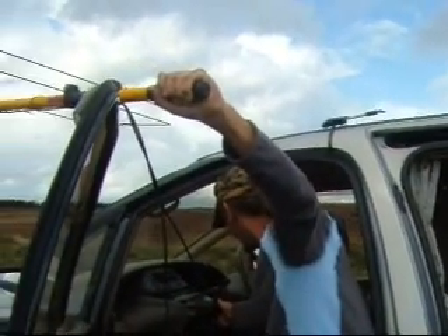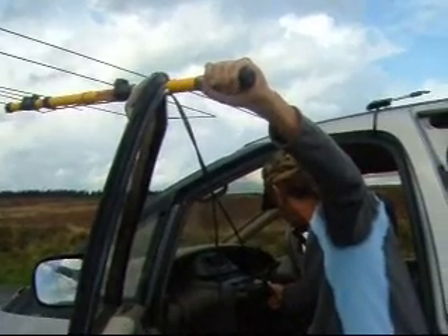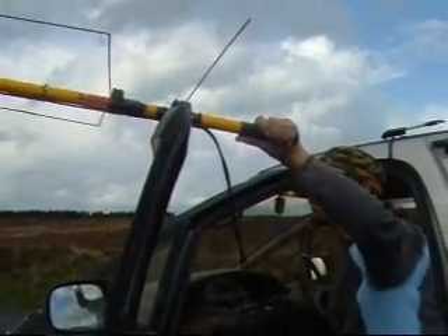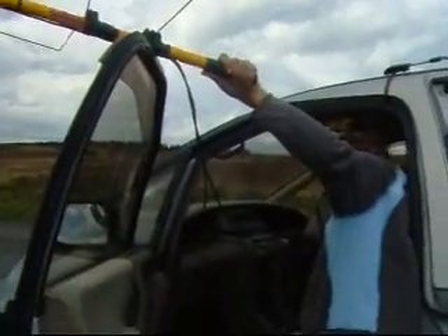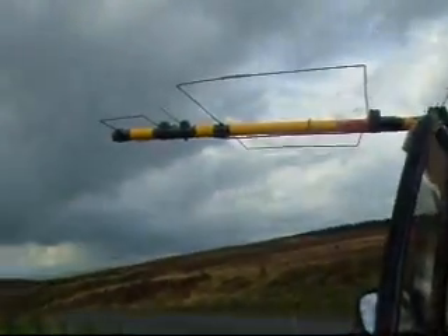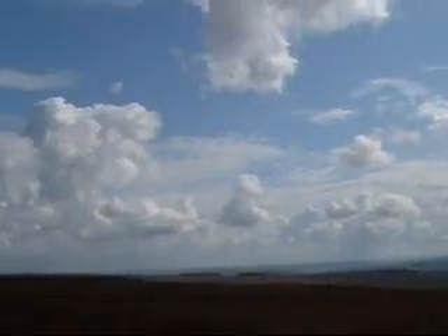Working M0 Sierra Golf Bravo Portable. Just had to come up on frequency here. This is Mike Zero Sierra Golf Bravo Portable, 5 by 7, 57, 045. 045 from India Bravo Oscar 93 Alfa Romeo.